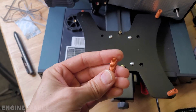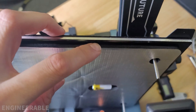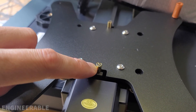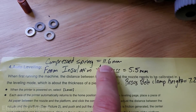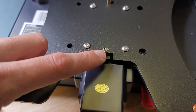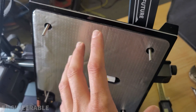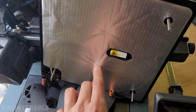In addition to trimming the belts, I also measured the compressed spring height which is 11.6mm, the foam insulation thickness which is 5.5mm, and the brass belt clamp height which is 7.2mm. So 7.2 plus 5.5 equals 12.7mm, which is 1.1mm taller than the compressed spring. Even with the belt trimmed, the brass piece can still push into the foam insulation, and although that's not a lot of pressure, it could be enough to slightly bend the aluminum since the foam is always pushing back.